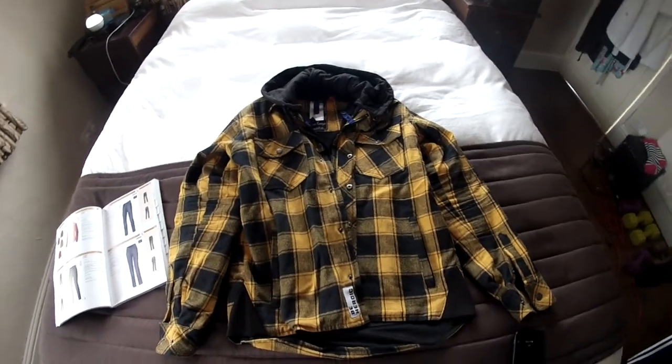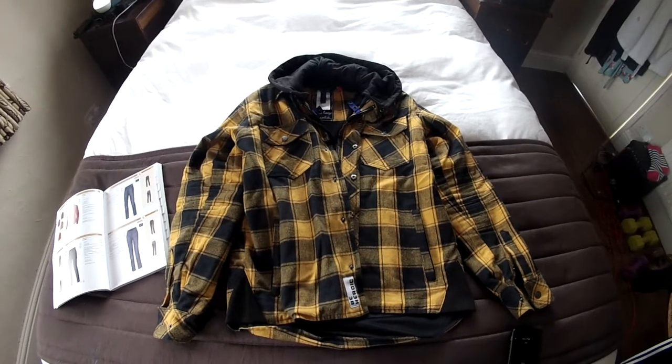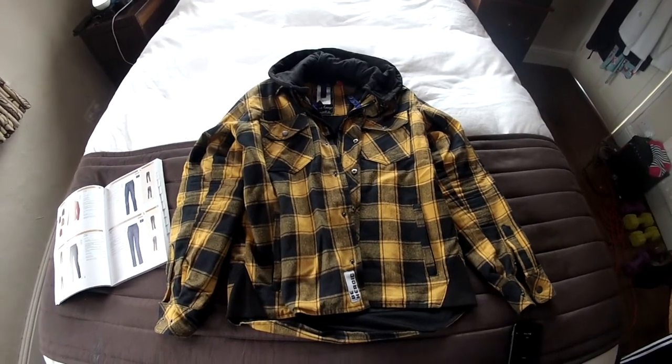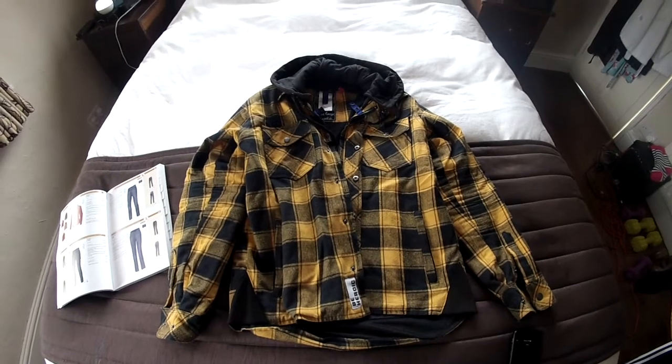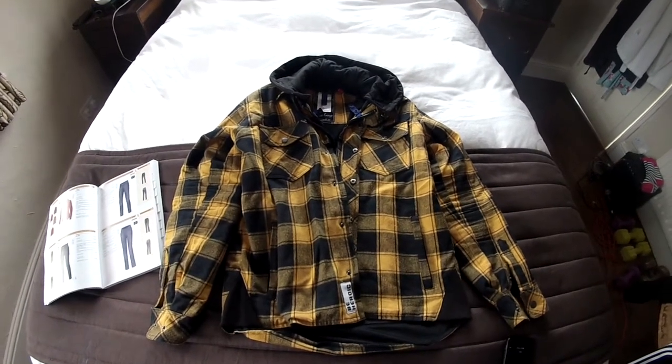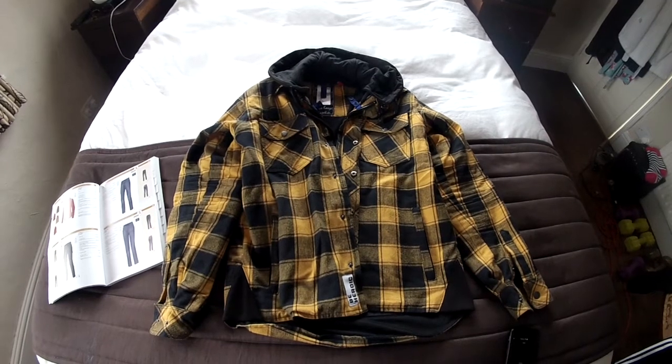This Held Lumberjack 2 shirt is something that I really, really like. It comes in red and black, yellow and black, and pink and black and green and black.